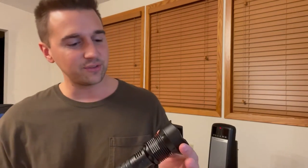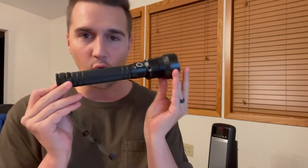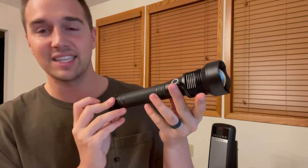What's up guys, Matt here, and in this video I'm going to be reviewing this Omelight flashlight. This thing is an absolute beast, and full disclosure, I did get this flashlight for free in order to do this video, but it won't be affecting anything I say.